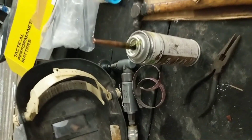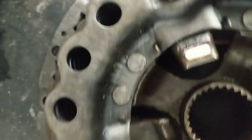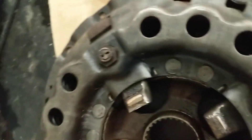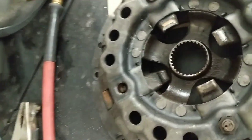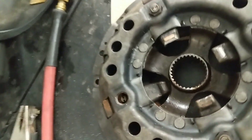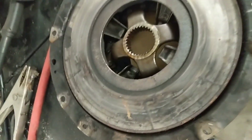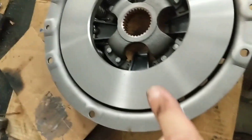But what happens to these pressure plates is they pin the nuts over, and what happens is the nut falls — the pawl falls down — and you end up creating hot spots on the pressure plate. This new one I got online.